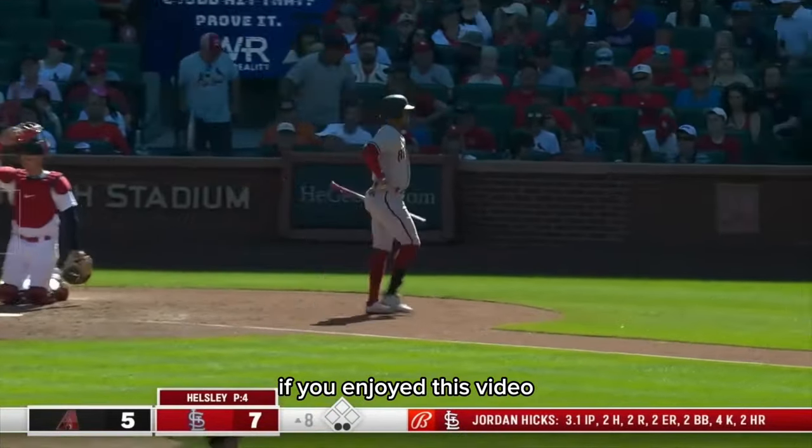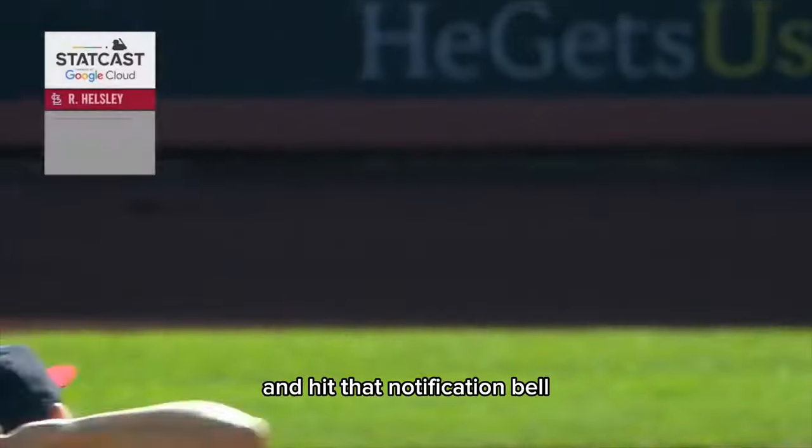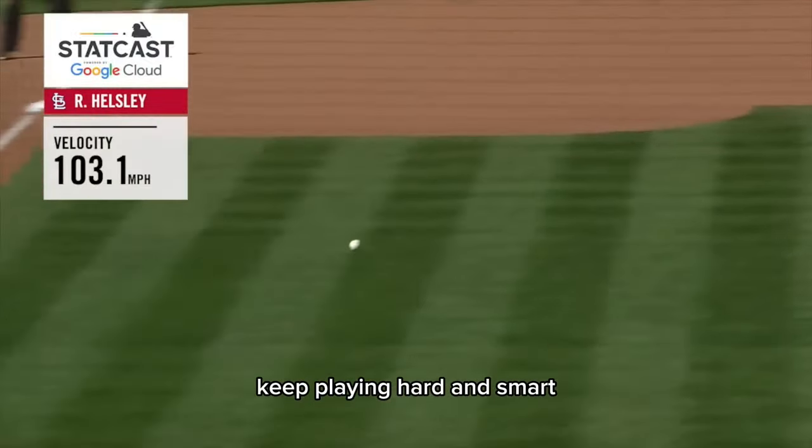If you enjoyed this video, give us a thumbs up, subscribe for more baseball insights, and hit that notification bell so you don't miss out on our next video. Until next time, keep playing hard and smart. Catch you later.